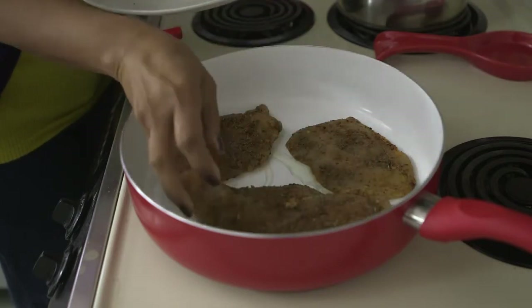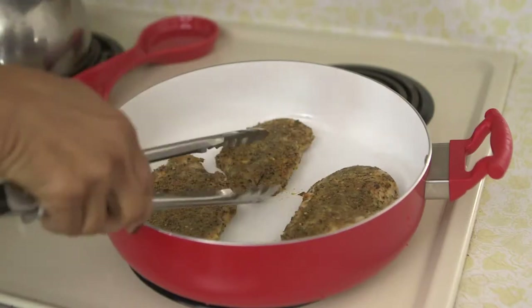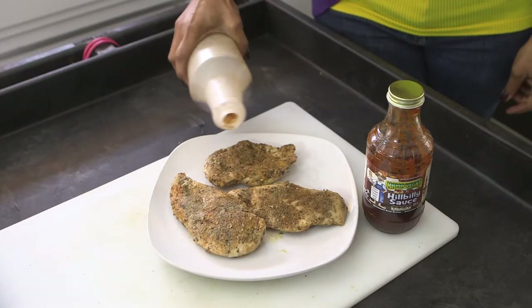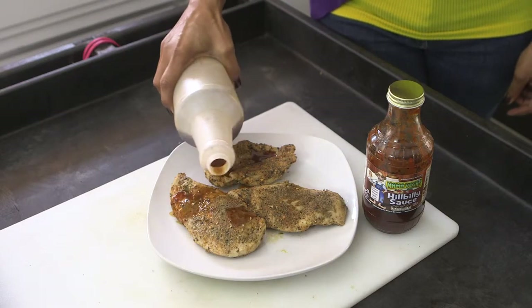You'll know when it's ready, then you're going to flip it over on the other side and cook it a little bit too, until it's nice and golden brown. Then put it on a plate and add a little bit of barbecue basting sauce — that helps retain the moisture.